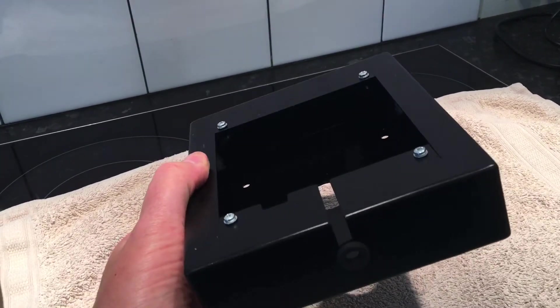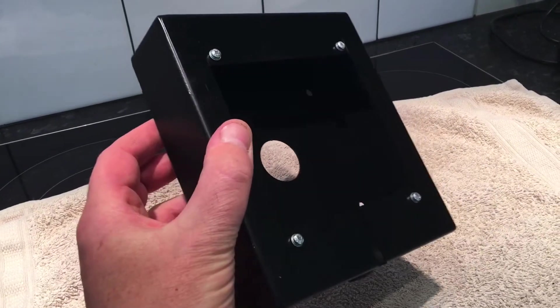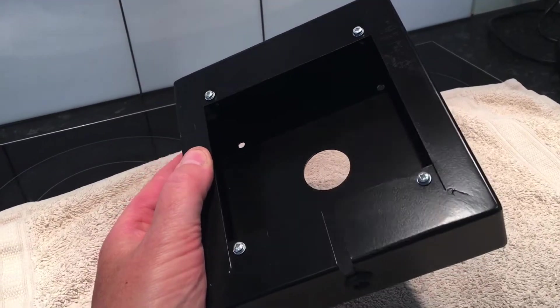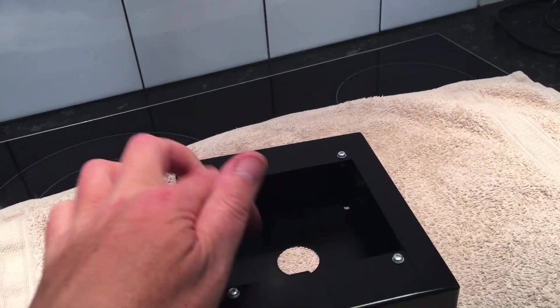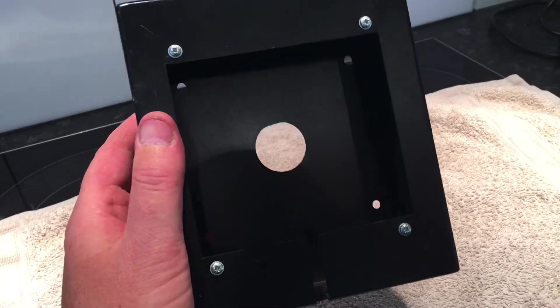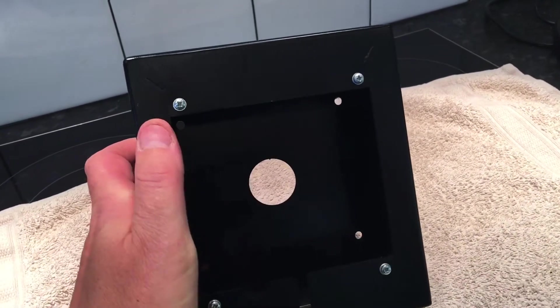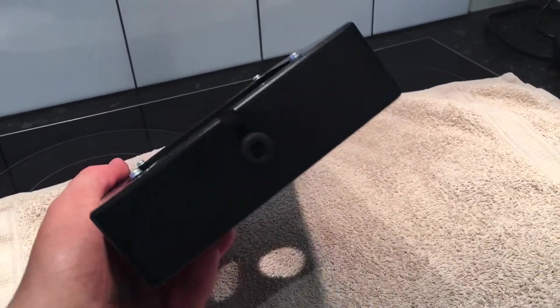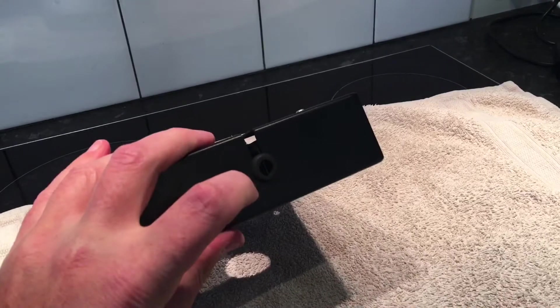What this does is it allows you to offset the unit from the wall and hide the pigtail, and run the cabling inside the actual unit in here — making it very, very simple. You've then got the opportunity to run the cabling either out the back for the network or power, or through the bottom here.